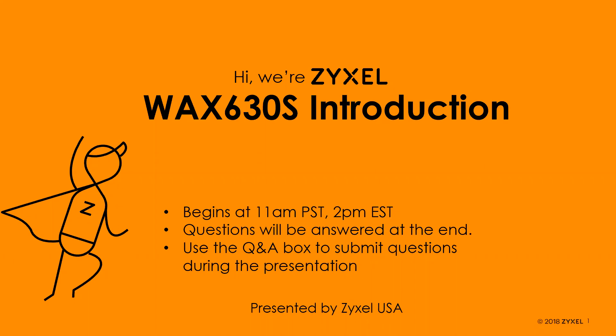Good afternoon, everybody. Thank you for joining me today. Today we are talking about our new access point, the WAX 630S — or just WAX 630S to make it a little bit easier to say. Should be a fairly short presentation today.